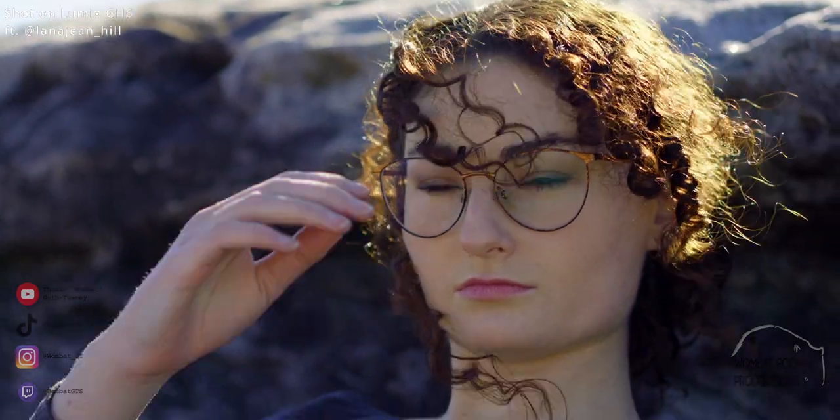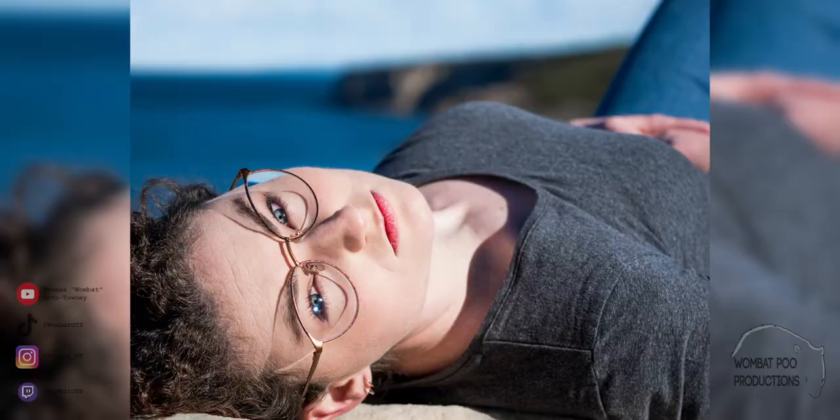Photos, or stills on the other hand, was an entirely different story. Whether it was day or night I was completely blown away at the images captured. The GH6 shoots great shots — it's that simple.